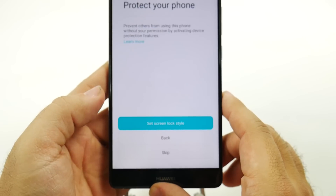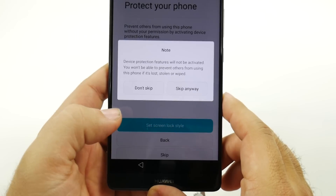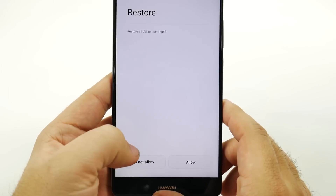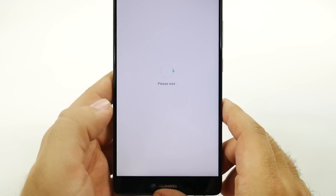And then from here, you can protect your phone with a screen lock. We're going to skip this for now and leave that for another video. And then you can restore your settings from another device — let's just restore all the default settings so it's easier.